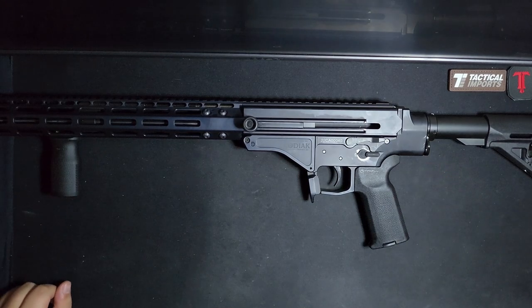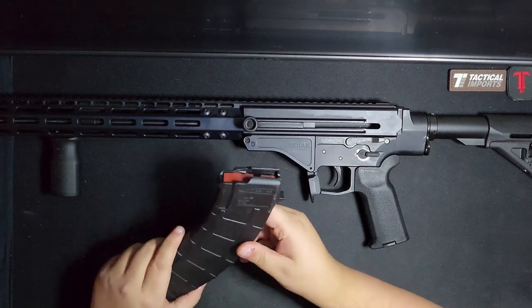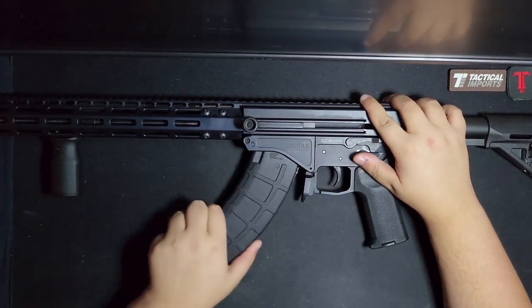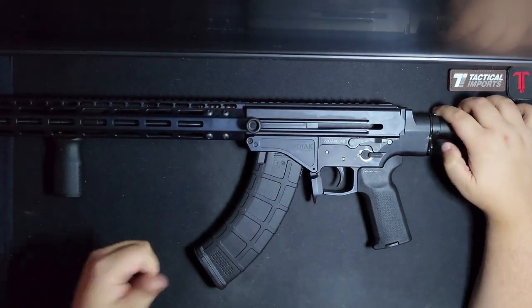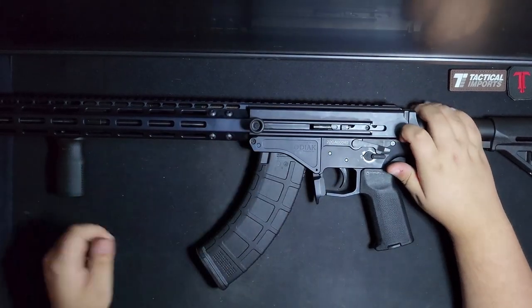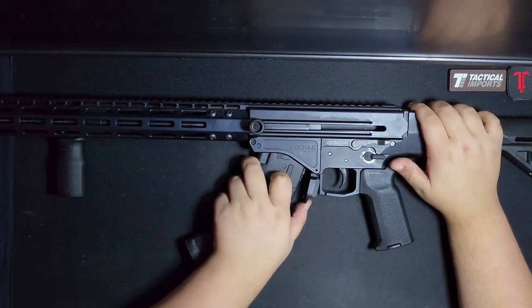One thing to note that I was not aware of with the other 180 Gen 2 is that these will not lock back on an empty mag — they'll just slide right over it. If you want to lock it back, you have to manually engage the bolt hold open. Can't do it any other way.